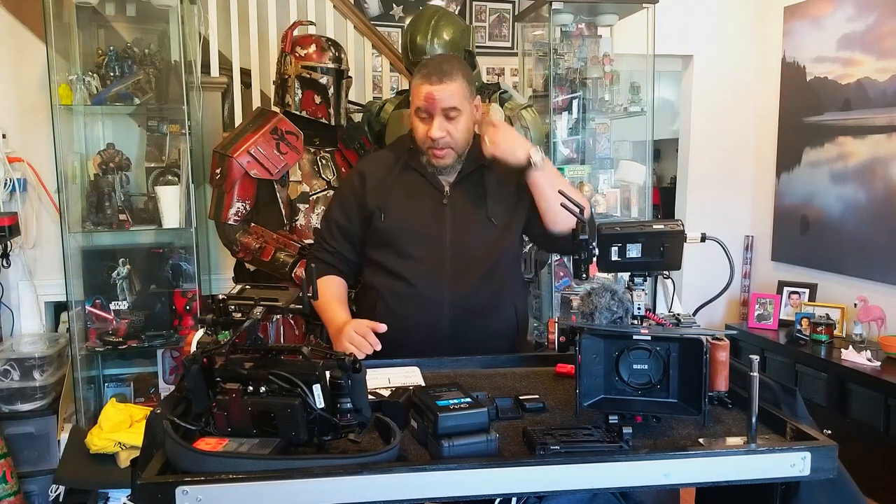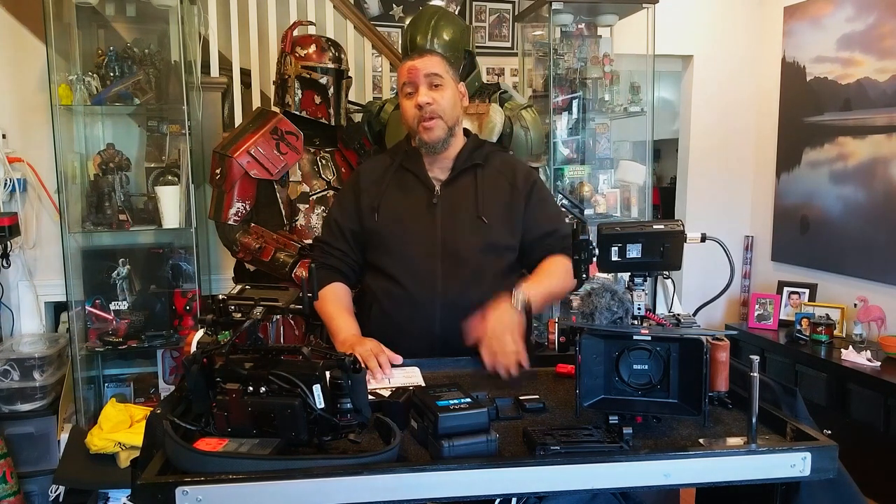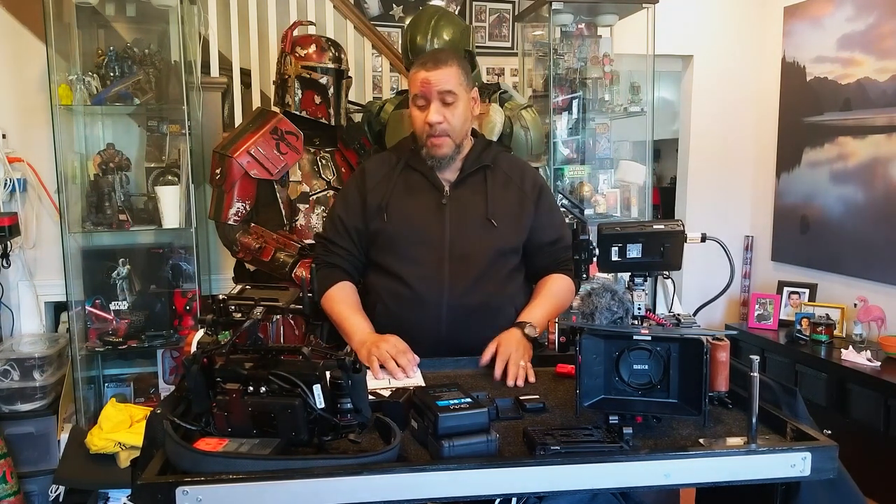Hey guys, Ned Jacobs here, Stonefisher Productions, Stonefisherproductions.com. I wanted to thank Justin Phillips and the Dogtown Productions family, both on the Patreon and on the YouTube. I wanted to make this quick little video, just a quick little summary.